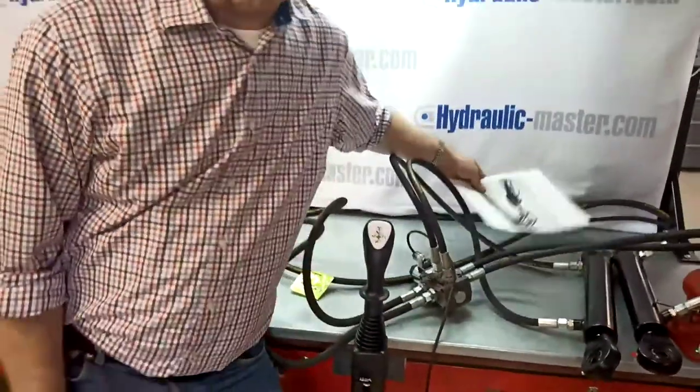I hope that's been useful for you. As with all of our equipment, it's all adjustable and we're here to help you. Please feel free to contact us — you can email us at shop@hydraulic-master.com, or take a look at our website at hydraulic-master.com. Thanks very much for watching. Hopefully we'll see you again soon. Have a great day. Bye now.